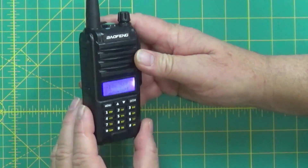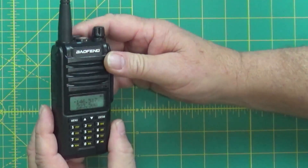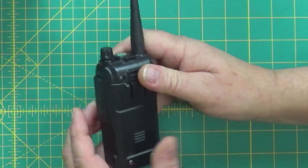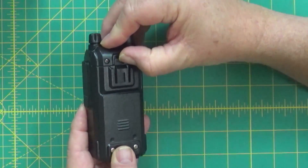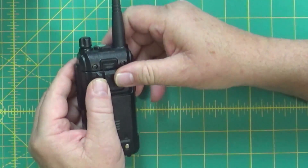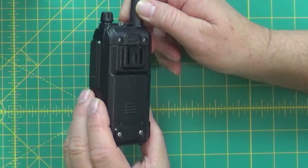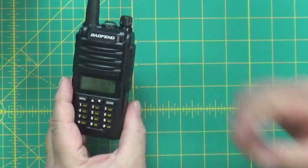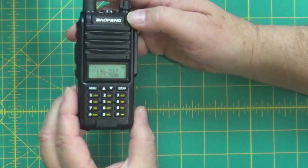The buttons do not light up on this radio. The belt clip just slips in right here on the back. The battery release is right here — you just pull that up and the battery releases; you can even do it with the radio on. There are two contacts on the battery. To charge this battery you have to use a charger cradle — it doesn't have USB-C charging like some other radios I've shown you.